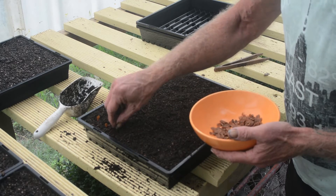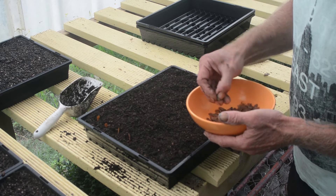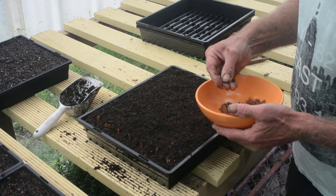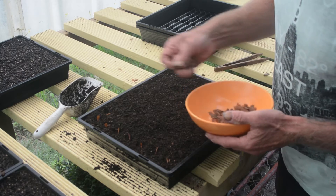Give them just a bit of space — I usually do about seven this way, eight rows of seven, or seven rows of eight. Notice I'm not pressing it down too far into the soil. Ideally seeds shouldn't be planted more than twice their thickness.